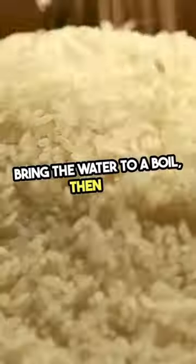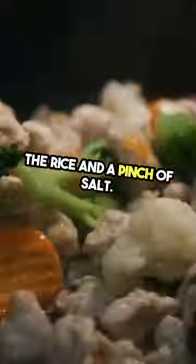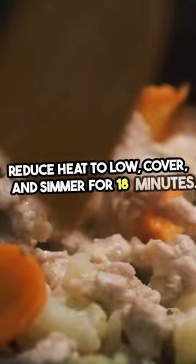Bring the water to a boil, then add the rice and a pinch of salt. Reduce heat to low, cover, and simmer for 18 minutes.